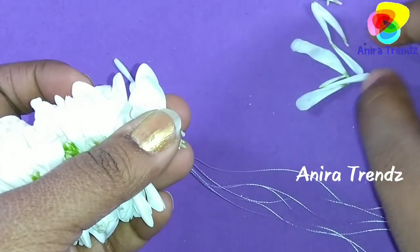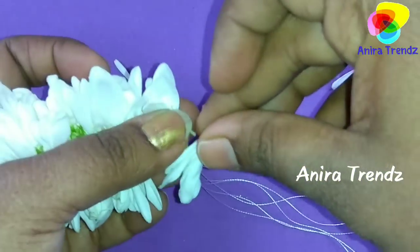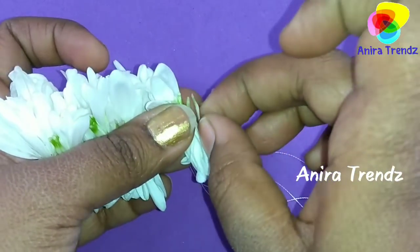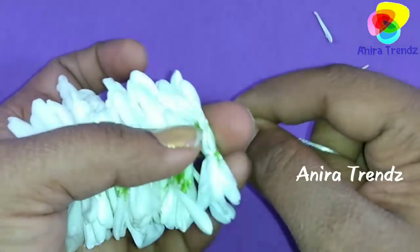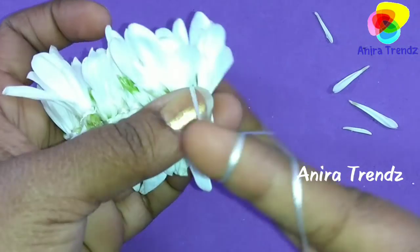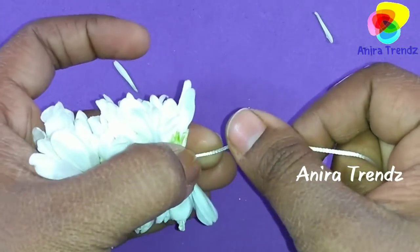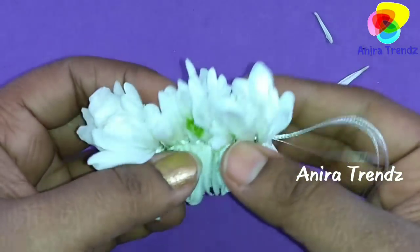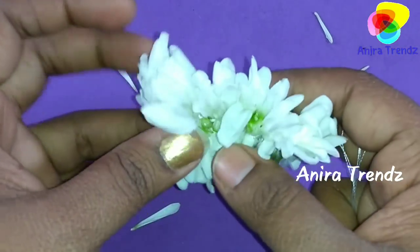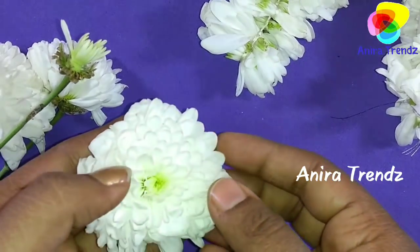The same way you can just make this veni and complete it to as much length as you want. If you keep very few petals it will be a little thinner; if you keep a bunch of petals it will look a little thicker. Make sure that you use pure white thread to make this veni. If you like this idea, please give it a like, and if you are new to my channel then subscribe and don't forget to share it with your friends.